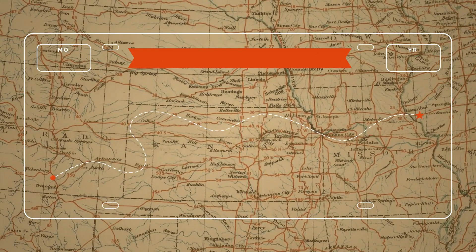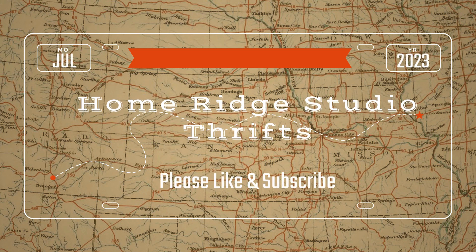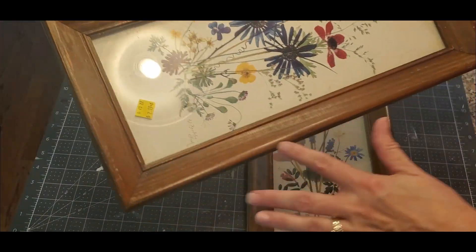Hey, it's Cheryl, welcome to Home Rich Studio. Today I have four thrift flips for you and I am participating in the thrift flip road trip open challenge. It is hosted by three wonderful women — Kay and Trish from Crafting Cousins and also Sammy from Unicorn Dust Designs. I've posted the links for Unicorn Dust Designs and Crafting Cousins as well as the playlist in the description box below. Enjoy!